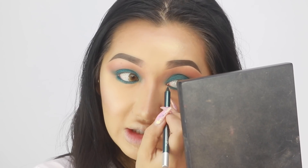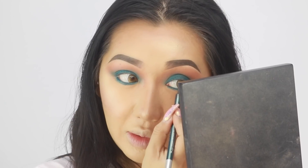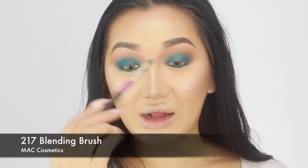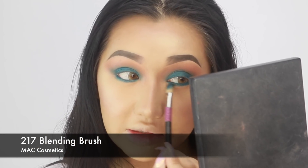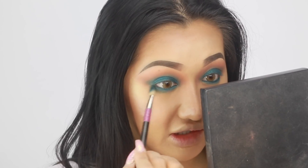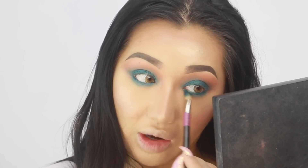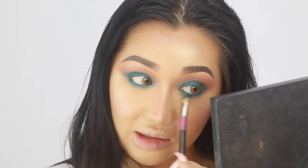I always get scared doing my lash line with contact lenses because once I poked my eye and literally my whole contact was stained for life. I'm going to use my MAC 217 to blend out this pencil to get a bit of smoke going. These pencils are really nice when you blend them out but you have to blend them quickly because otherwise they'll set and then it'll be impossible to budge after that.